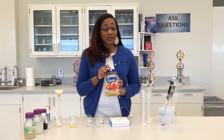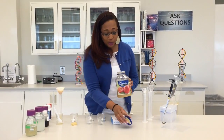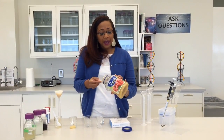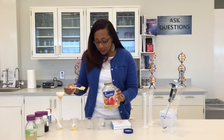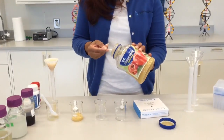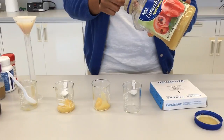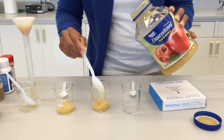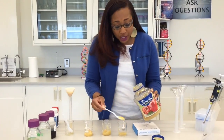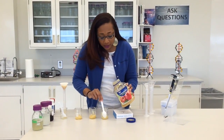So first we're going to start with some simple applesauce. This is applesauce that can be purchased in the local grocery store. We have some spoons and I'm going to use about two spoonfuls of applesauce into each of my beakers. Now in your home you probably won't have a beaker, so a plastic cup will suffice. I'll put about 20 milliliters of applesauce into the beaker.